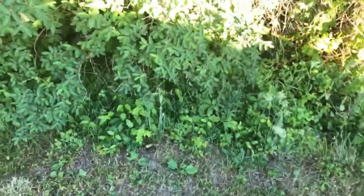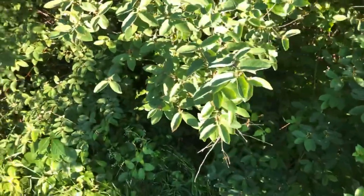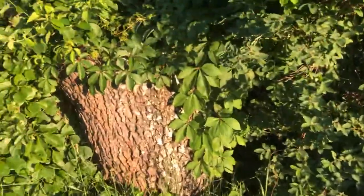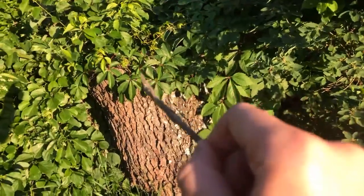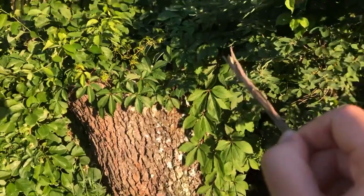Poison ivy — some people are not allergic to it. But even if you are not, you might live with someone who is. The oils will remain, so you have to clean anything that's touched poison ivy with rubbing alcohol. That's why I'm using a little stick to point it out. At first when you're learning about poison ivy, everything just looks green and you kind of are afraid of everything. But this is Virginia creeper — see, one, two, three, four, five. So five leaves, even though it has that red center.